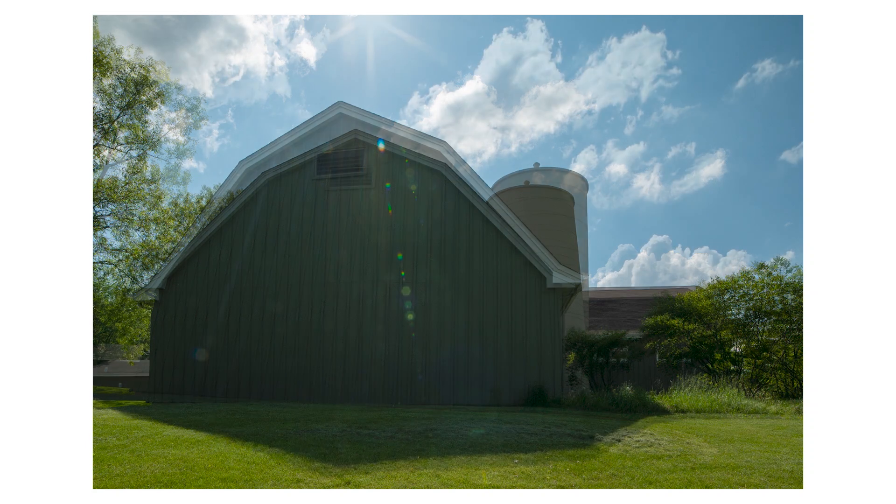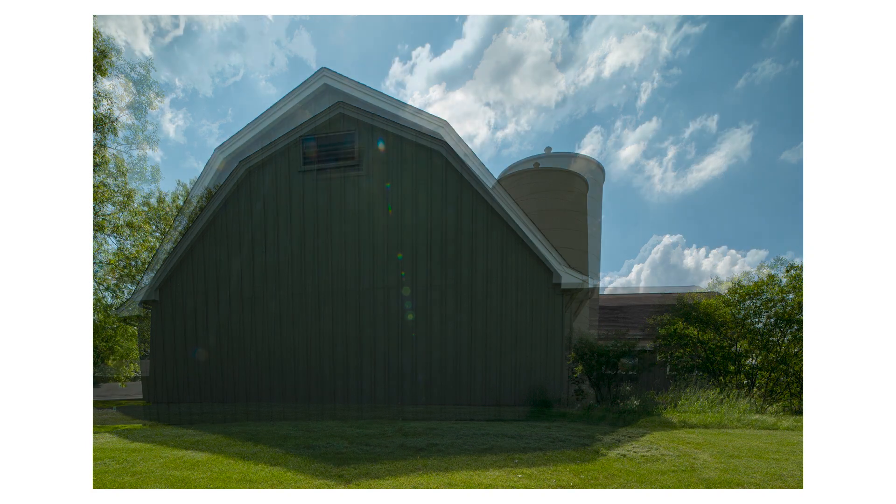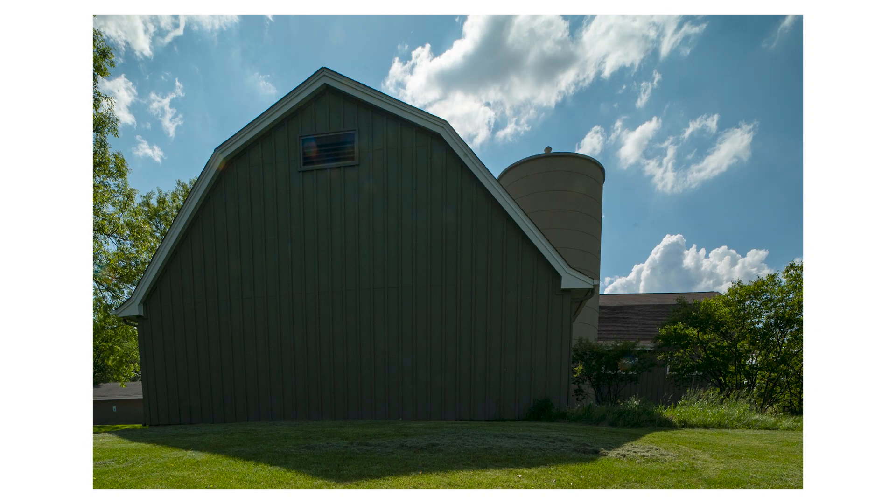Our brains are used to a little bit of perspective distortion in our photos, so when you use shift to create perspective control, don't go too far — use it subtly. If you do go too far, you'll actually create the opposite effect and produce very surreal images where the leading lines are diverging away from each other. So it's definitely a tool to use subtly.